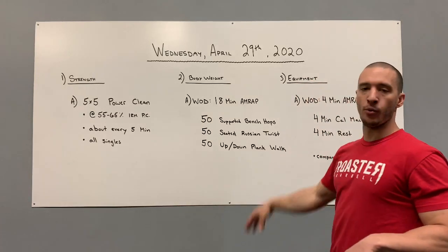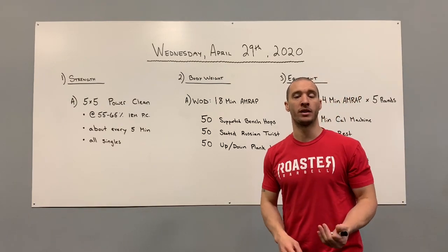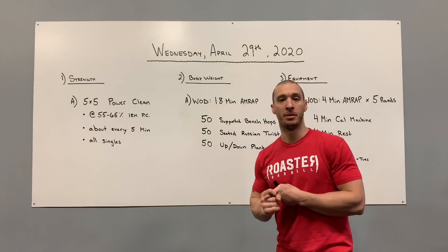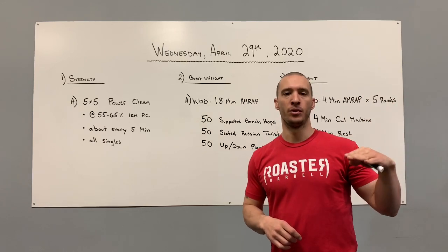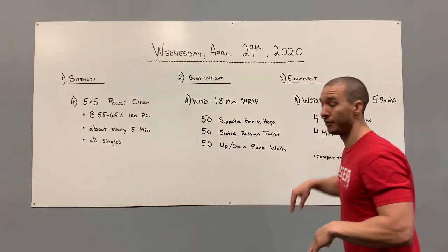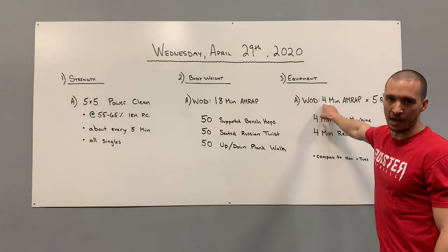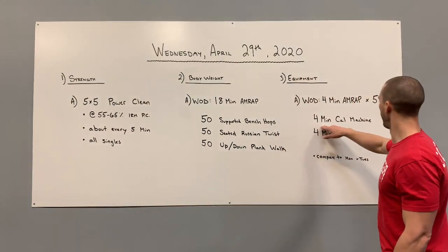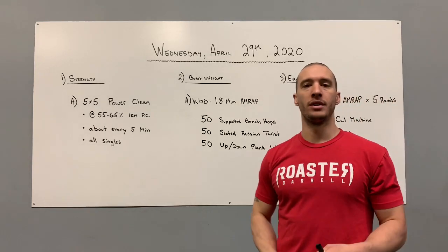Your equipment workout for Wednesday is going to be very familiar — this is the third day in a row doing the same volume on your machine. If you're on the bike, sorry about your luck — the bike is very difficult, so don't stress too much about the leaderboard. If you have a rower or ski, that's awesome too. Your workout is going to be four-minute AMRAP for five rounds — four minutes on your machine followed by four minutes of rest, repeated five times.